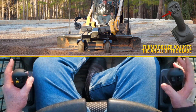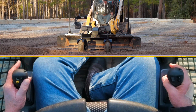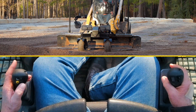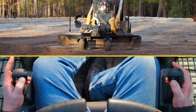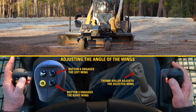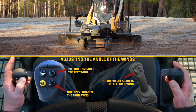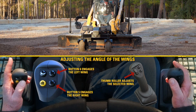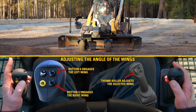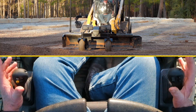This eight-foot blade has optional wings on both ends that are hydraulically operated. To operate them, you depress the number five and number six buttons on the inside of the left joystick, hold them, then roll the roller switch. The top button allows the wing on the left side to open and close. Likewise, on the bottom switch, press and hold, then the joystick thumb roller will allow you to adjust that wing.